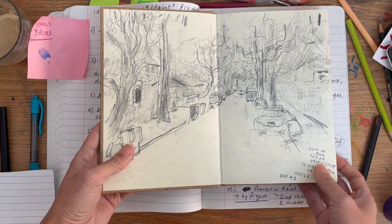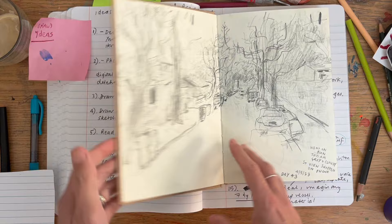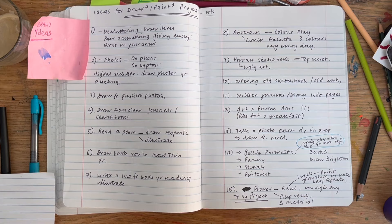Here's my example — a couple of spreads where I'd go on a run, take a picture, come home, and draw from it. I limited myself to just a very soft pencil. It was a fun little way of filling up this sketchbook, which is nearly full.